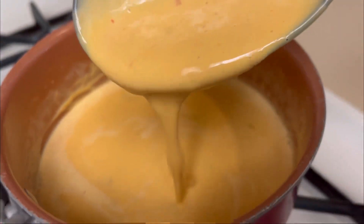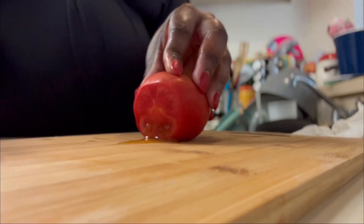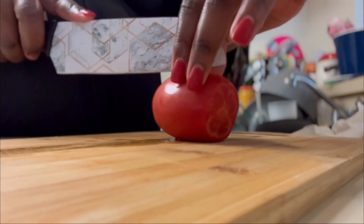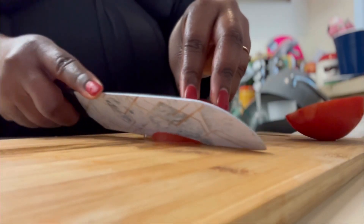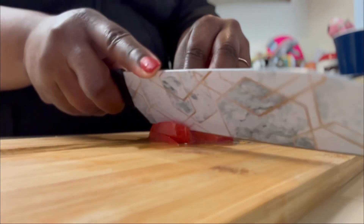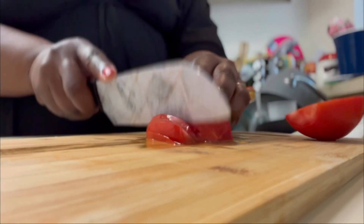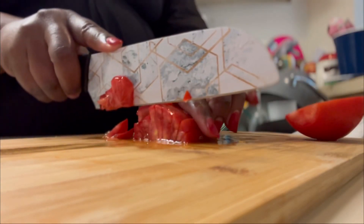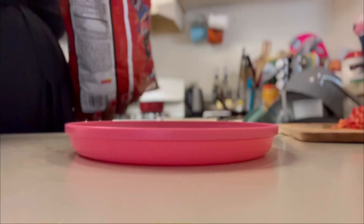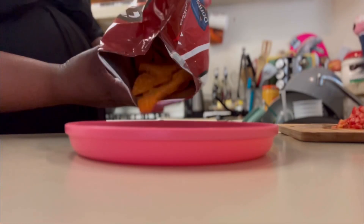As you can see it is ready. We're dicing up some tomatoes because I love tomatoes on top of my nachos. If you hate tomatoes, leave them out — don't even worry about it. But I just love that extra pop of flavor when I put my tomatoes on top of my nachos.